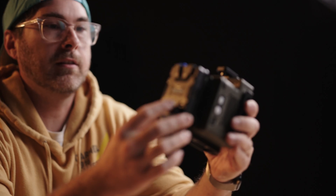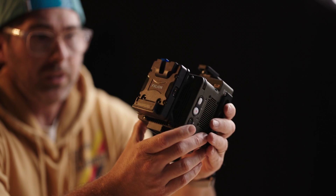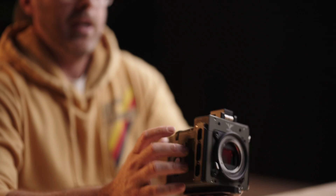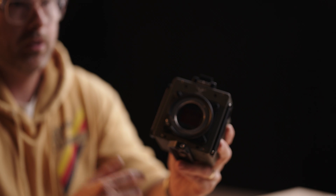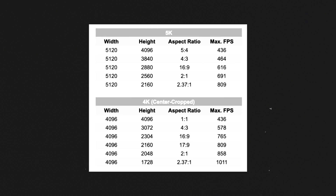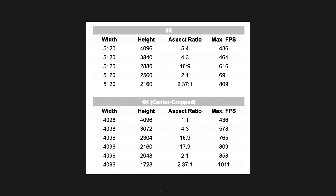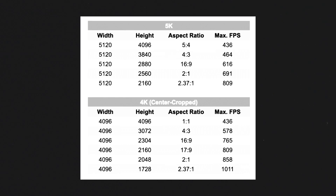We've got this mounted with FreeFly's little v-mount plate that goes on the back, which is very small and keeps this thing very lightweight. The sensor on this is a 5x4 Super 35 sensor — it's a 5K resolution sensor that does frame rates in 5K and 4K. The really nice thing is you can go into the options and dial in your vertical and horizontal specs to get different frame rates based on that.